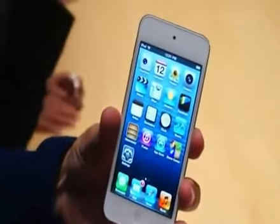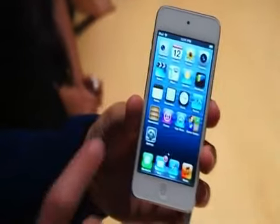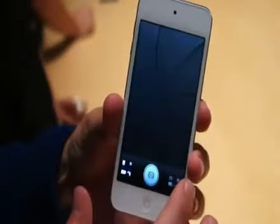Hey, this is Darren with Engadget. We're here at Apple's fall event where they introduced the iPhone 5 as well as a new iPod Touch. This uses the same 4.1-inch display that the iPhone 5 has, 1136 by 640 resolution, and this is the same panorama mode here in the camera.